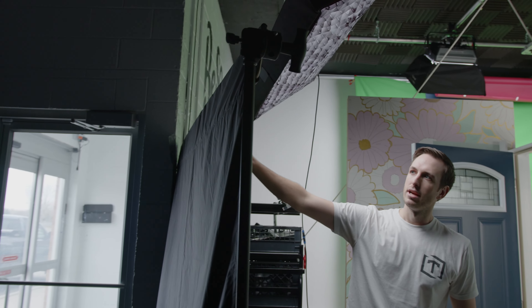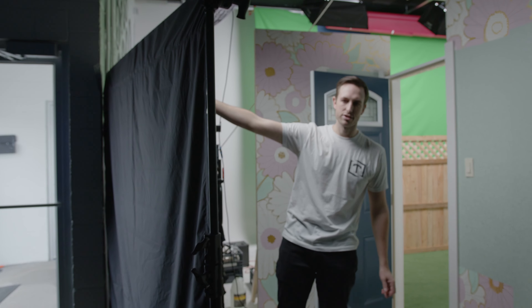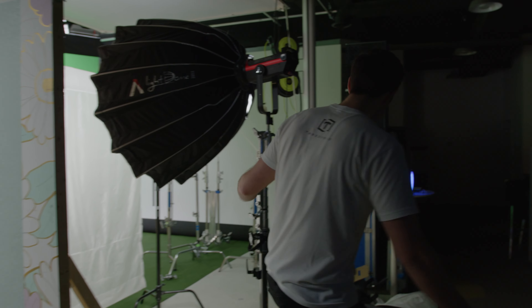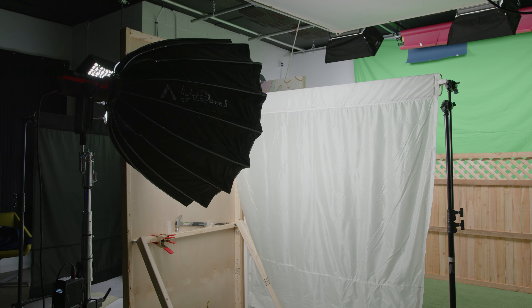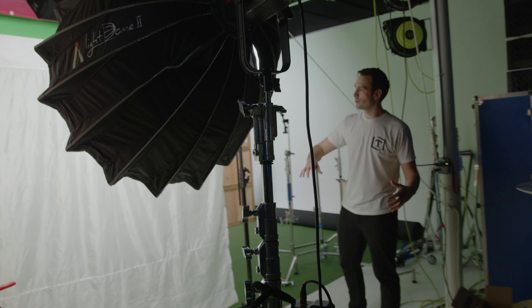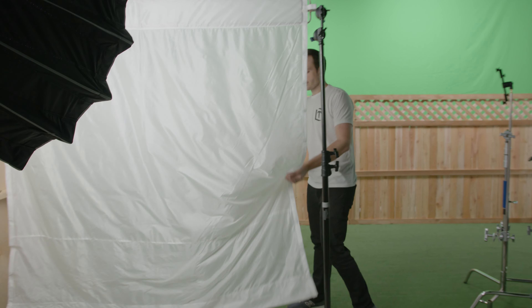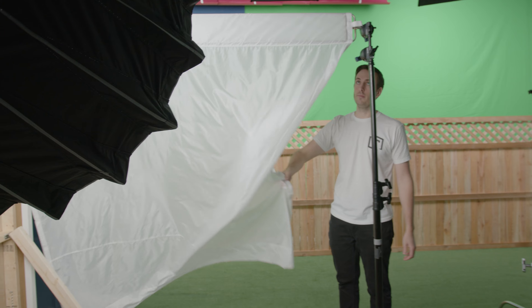On the other side — one other thing I forgot — we have these wonderful wag flags that are helping block a little bit of the spill from the door, because we didn't want any extra spillage coming in. So right on this side we have a 300D Mark 2 set up on a big light dome softbox that is also punching through another wag flag. I love these wag flags — these are six foot ones — they are so easy to set up, they take up not very much space, and we are super happy with them.